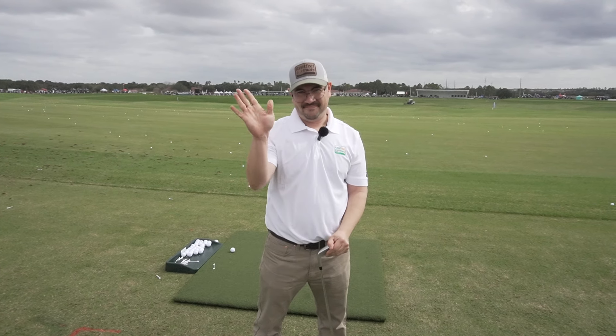Well Matt, thank you so much. For more information, you can always visit us at www.par2pro.com.